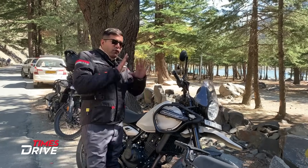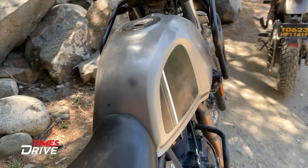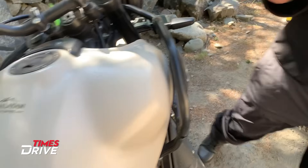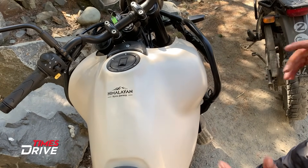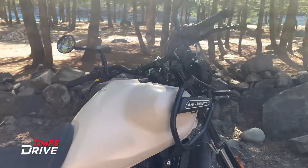The tank has changed. The new Himalayan has a sleeker design, while the old Himalayan's tank is much more bulky — especially at the front end and on the two sides. The size of the tank has also become a little bigger in the new Royal Enfield Himalayan.